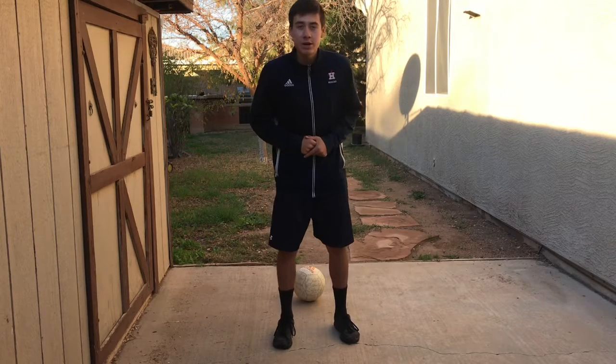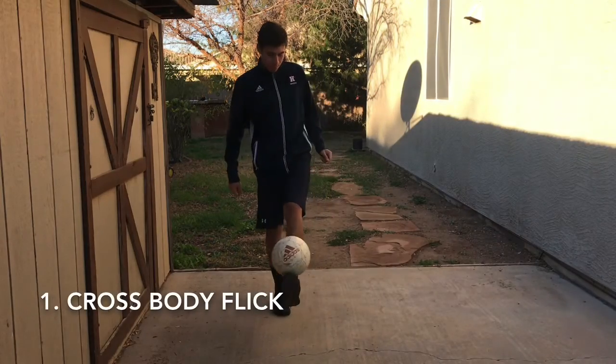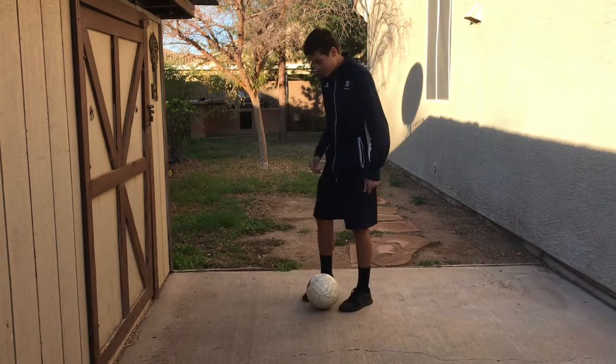Yo, what is up YouTube, welcome back to my YouTube channel. Today I'm going to show you seven fancy flick-ups you can learn today. So the first one is the no drag flick.